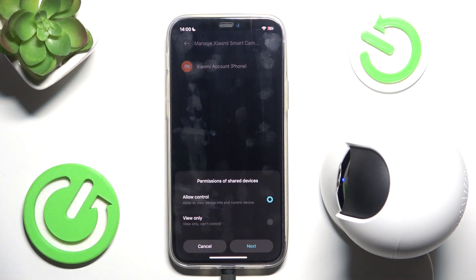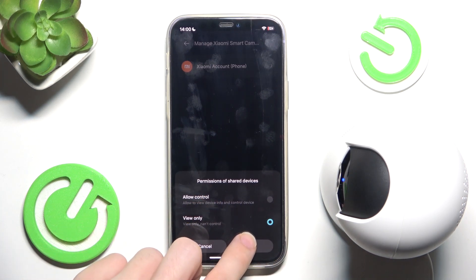Now click on Xiaomi account and you can choose whether you want to allow control or view only. I'm gonna select view only, then click on next.